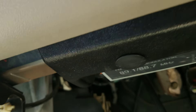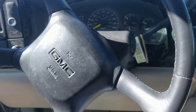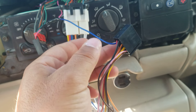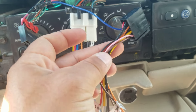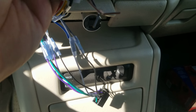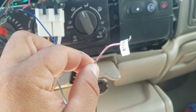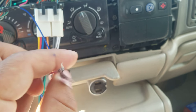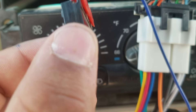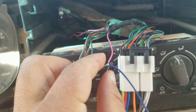Digging deeper into it, I found that this vehicle has a little stock amp under the steering well. On the aftermarket harness there's an extra blue wire that sticks out after you connect everything else — the illumination wire, and the brake wire for your TV — you connect that brake wire to ground so you can play DVDs while driving.